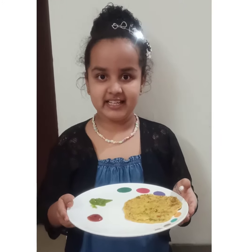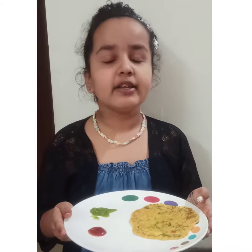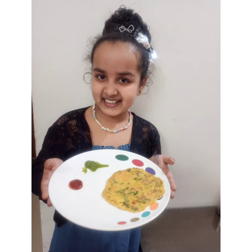My yummy cheela is ready. Now I am going to have it. Please you also try it — it is very yummy. Bye bye my dear friends.